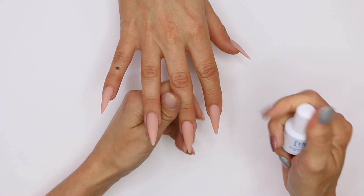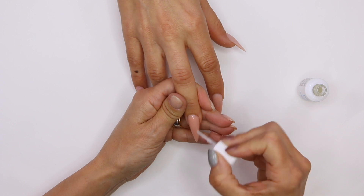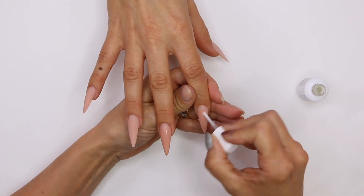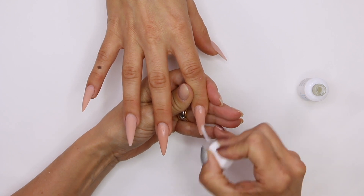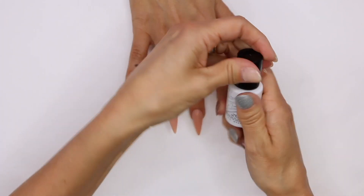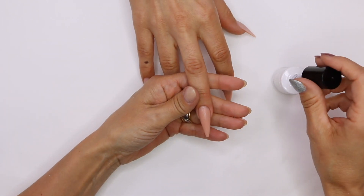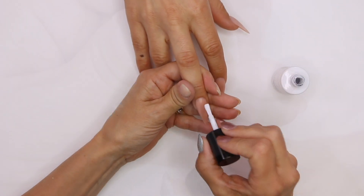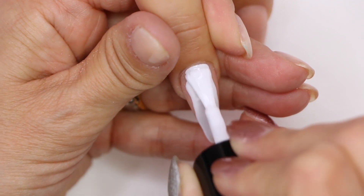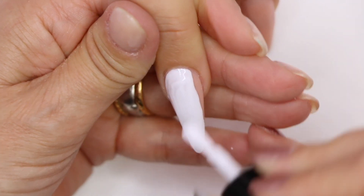We're gonna start by applying our Protein Bond so we know we get a nice adhesion and we're not gonna have any chipping. Do that all ten fingers. Next, we're gonna go into our Go Time Heaven Help Me. I love this white because it has such great coverage for a gel polish. Let's get that on the whole nail. This is kind of just gonna set us up to make what we're gonna do next — our next step — really stand out.